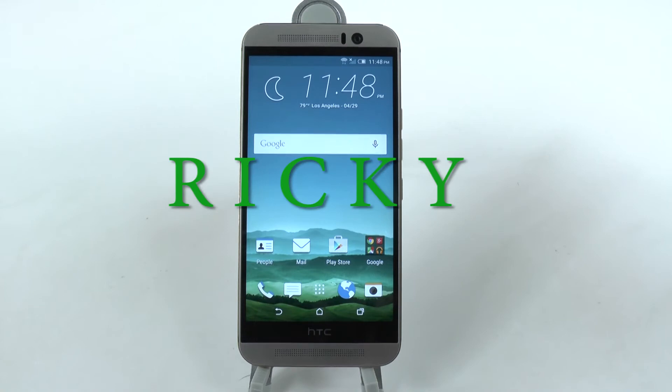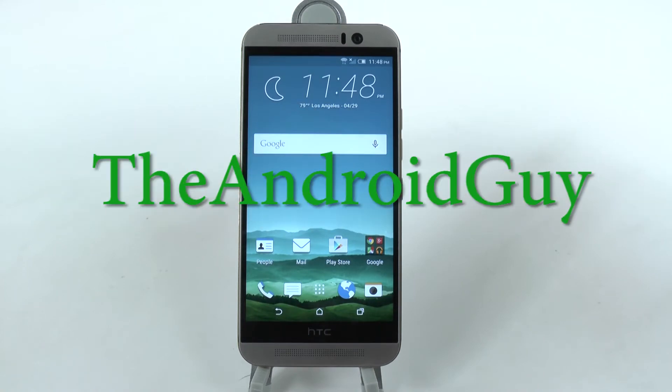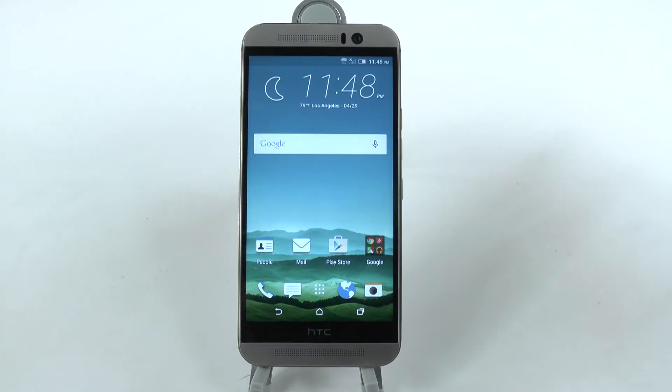Hello, this is RICKY, the Android Guy. Hey guys, today I'm going to be showing you how to remove BlinkFeed from the HTC One M9.